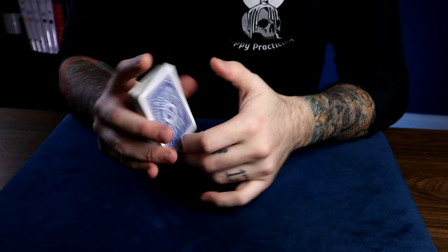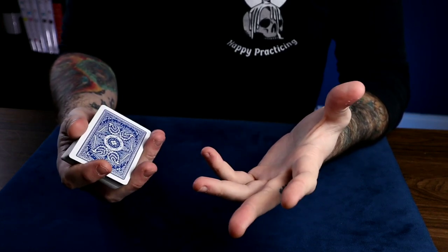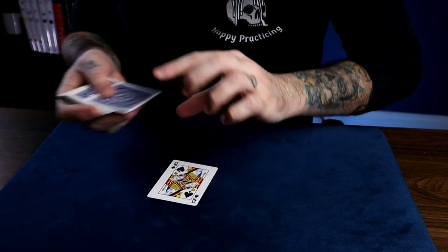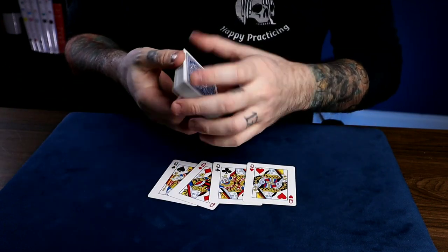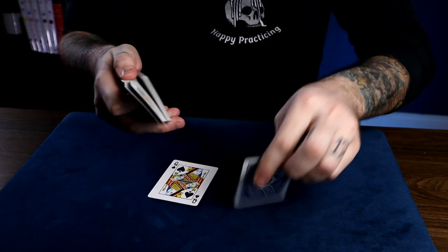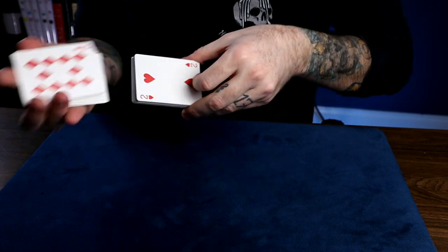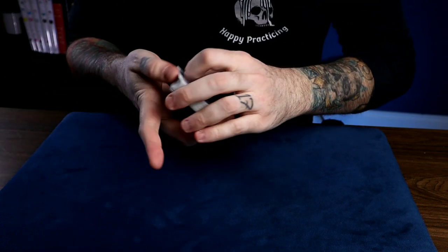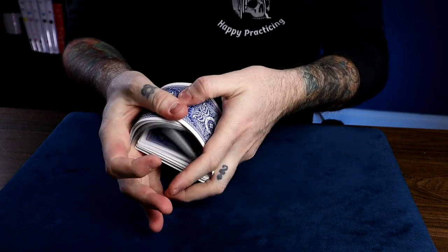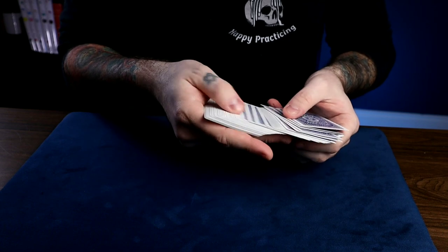So oftentimes people ask me how I get good and practice card tricks, and here's the answer. We have practice drills that magicians do. Here's just one of them that's kind of fun. What it is is taking a four of a kind — I like the queens here — and putting them in different parts of the pack so they're evenly spaced out. The drill is to try to find these queens as quickly as possible, giving some shuffles to make sure they're really lost. If you were here, I'd have you pick out any one of these cards, but since you're not, we'll just pick one.